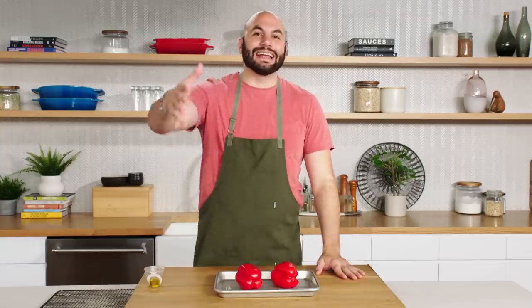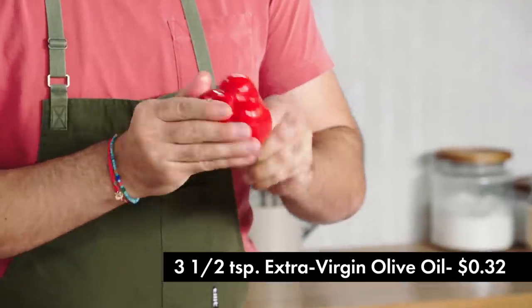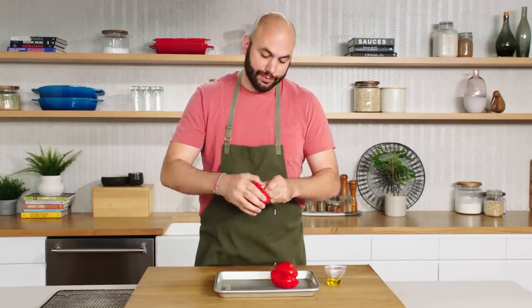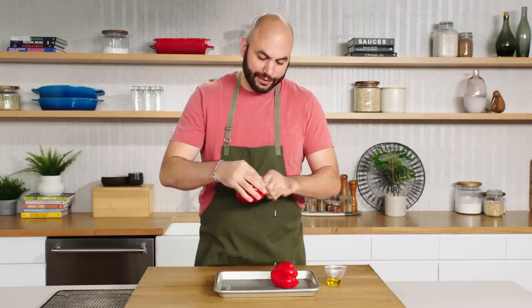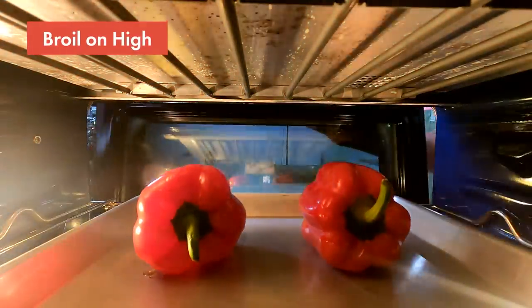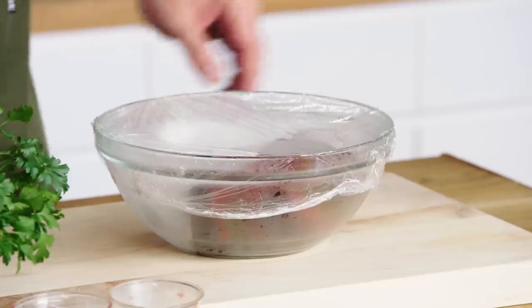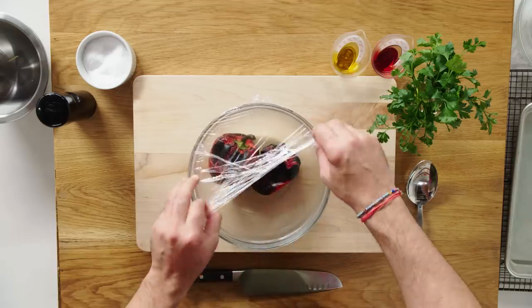I'm usually not one to discriminate against pre-made things from the supermarket, but there is a very big difference between canned roasted red peppers and ones you do yourself. So if you're going to do this, do it right. I have a little bit of olive oil — I'm going to get just one very thin layer on here, which will help conduct the heat to blister the outside of the peppers and help them char. Once coated in oil, we're going to put them in the oven under the broiler on high and char them until they're black on all sides. To peel them, we're going to put them in a bowl and cover with plastic wrap — the steaming inside is going to loosen the skins.